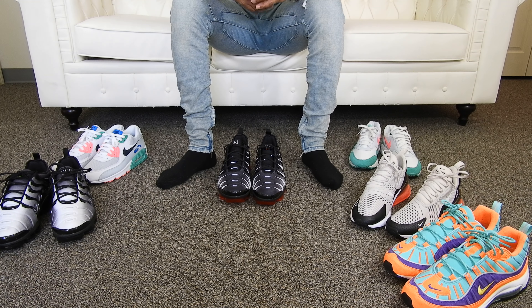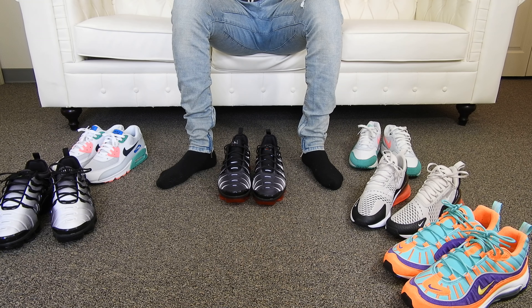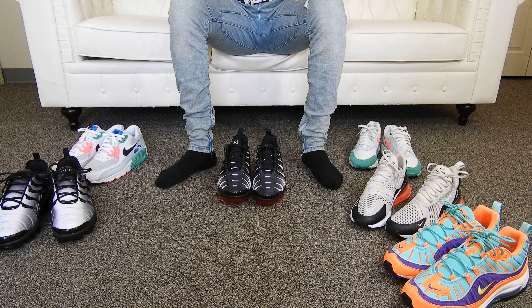What's good YouTube? How's everybody been? I'm CEO Nile and I'm back like I never left. As promised, you guys, an on-foot review of the Air Vapor Max Plus in the Shark Colorway.